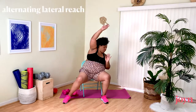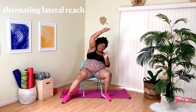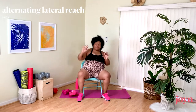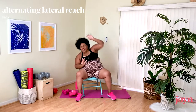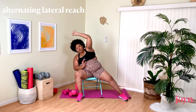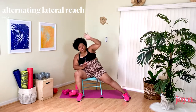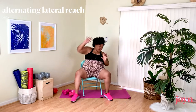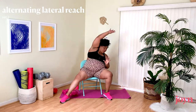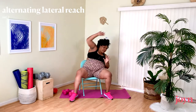We are in this together — into our Cross Jacks, then sitting back. Nice reach up, feel that extension through. As wide a range of motion as you can get. It might depend on the type of chair you're in where you might not have that full flexibility, and that's okay. We're working with what we've got.